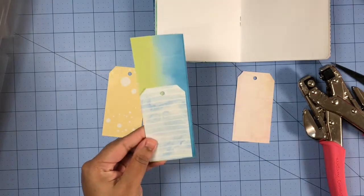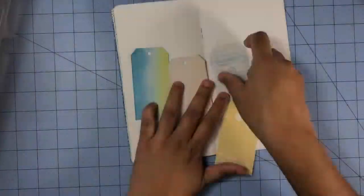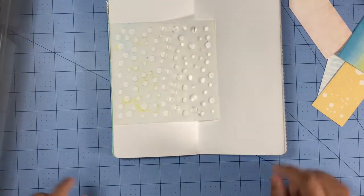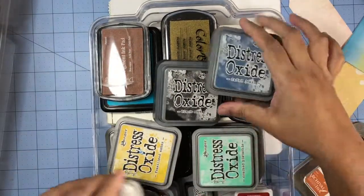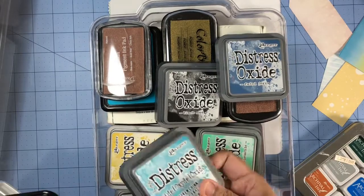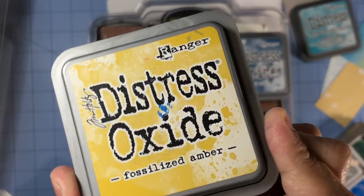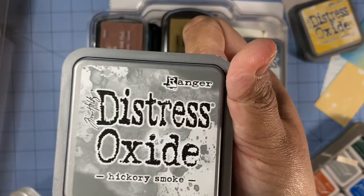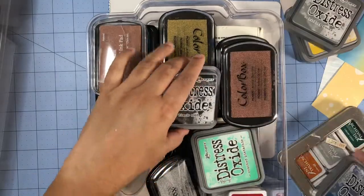Once I'm done cutting that new tag out I will start working on my background. To work on my background I'm going to grab the stencil that came with the kit along with some distress oxide ink pads. I chose the colors broken china, fossilized amber, and hickory smoke. I also chose a metallic gold ink pad, but I ended up not using that at all.